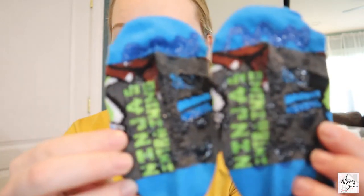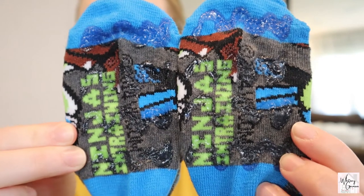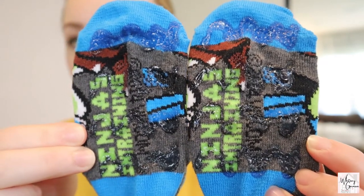It is the next day and I wanted to show you all how the socks turned out. Here is how they look now that they have dried overnight. Not too bad — I ended up doing three coats of the glue. I didn't really wait for the coats to dry fully before adding another one, and they turned out pretty good. They look like they would really work.